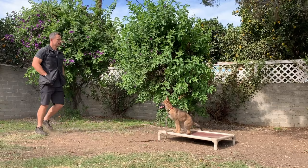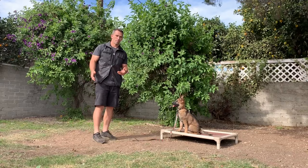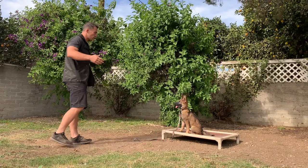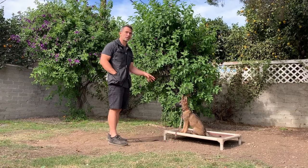Once I have this down and she knows she needs to maintain this position, I would take the stay to the next exercise, which would be the down. Once I get the down really nice, the next one I would do is the sit, and so on. We want to go through each commanded exercise, because once she understands the concept on the first exercise, it makes the more difficult stays easier to teach — because you've already laid the foundation with the climb stay.